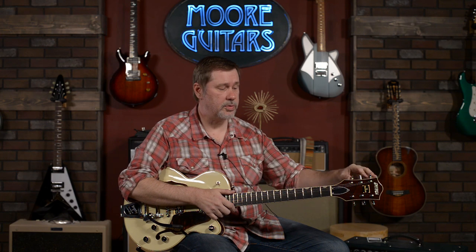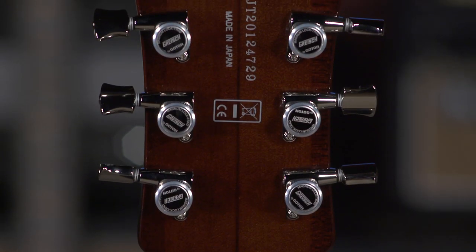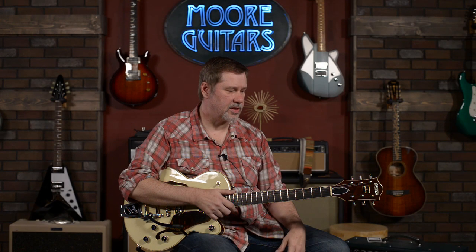We'll start with the tuners. From the front it just looks like classic good old tuners, right? But really these are Gotoh locking tuners, which is a fantastic upgrade. Locking tuners should just be on everything these days, unless of course it is like a replica guitar.